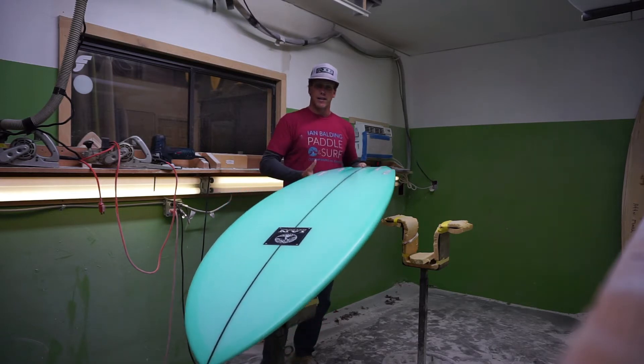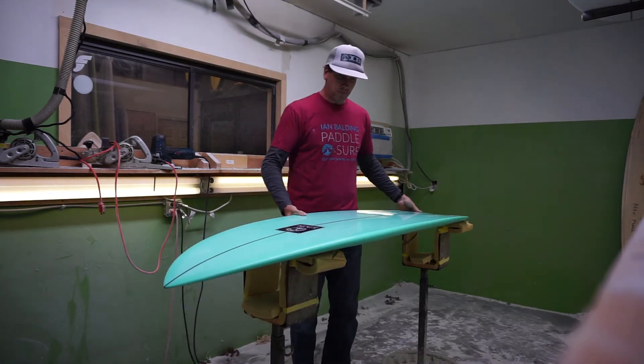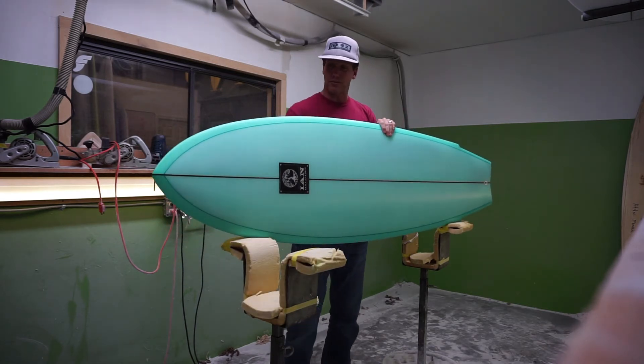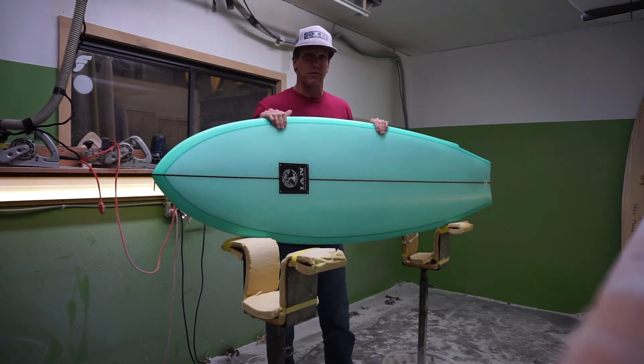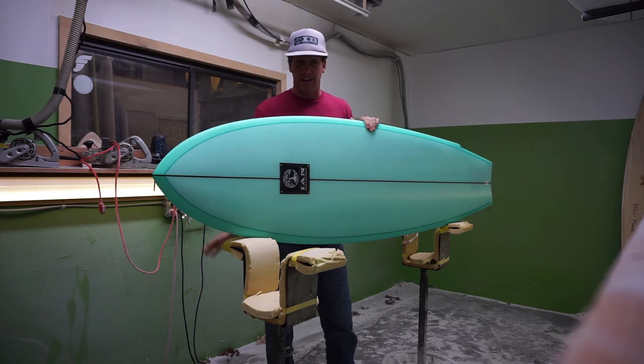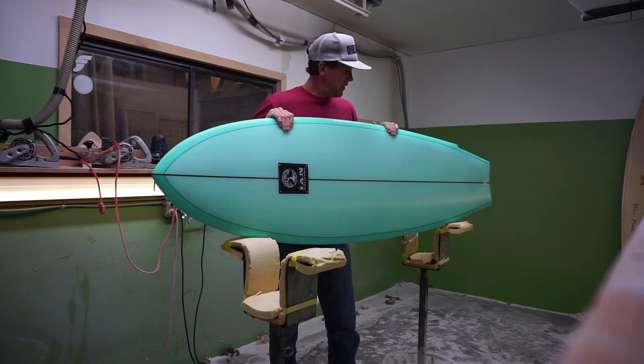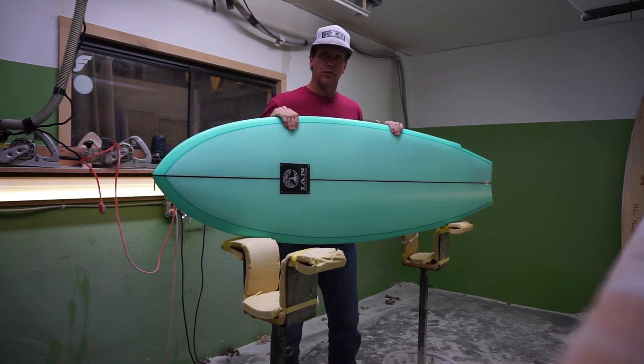Overall, the Mariner model is going to be a great option for somebody looking for a board that performs well in thigh-high surf all the way up through overhead hurricane surf. This is the Mariner model, new for 2017.